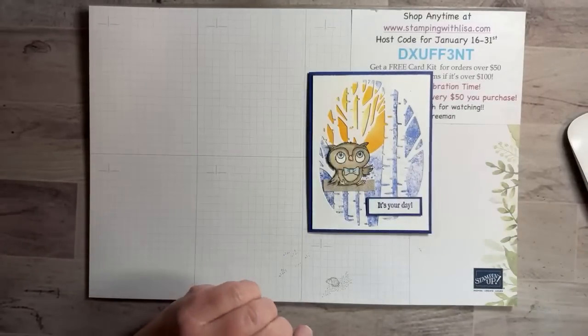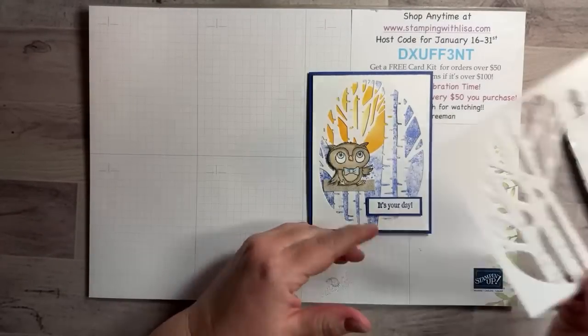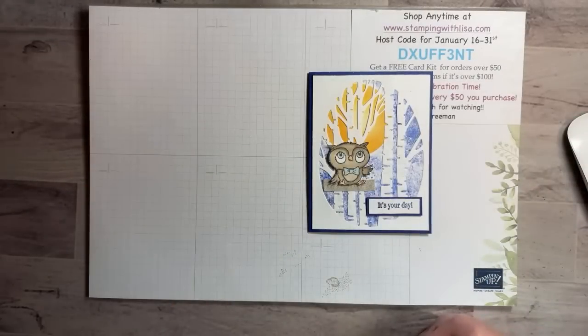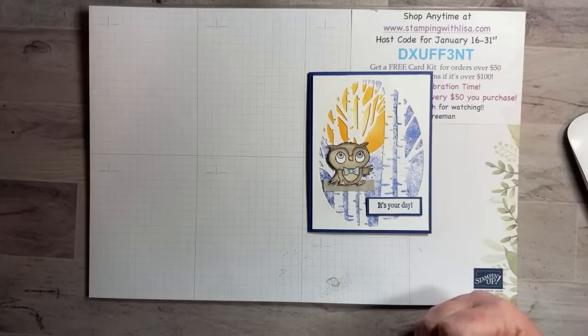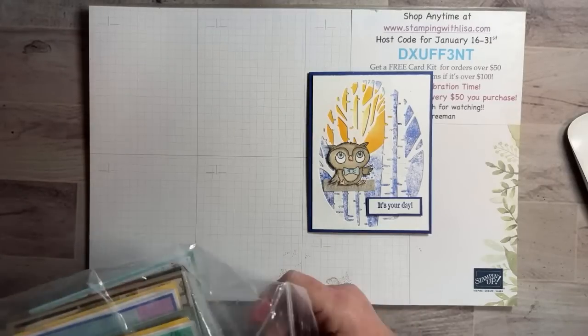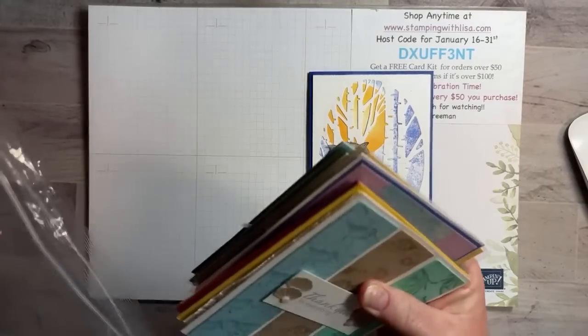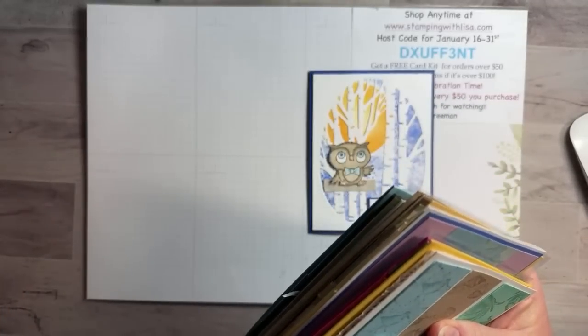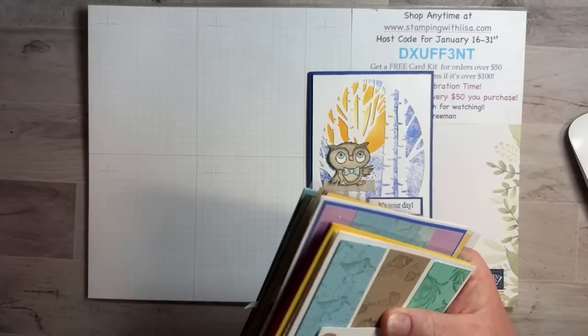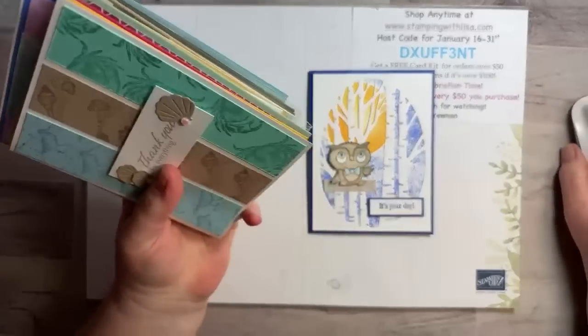I've already punched this out of my white piece of cardstock, so we've got that ready to go. I also had my meeting last night with my upline Faith and Melissa, and we had a swap, so I wanted to show you some of those cards — they are really cute and will give you some good ideas. Get ready to take some screenshots!